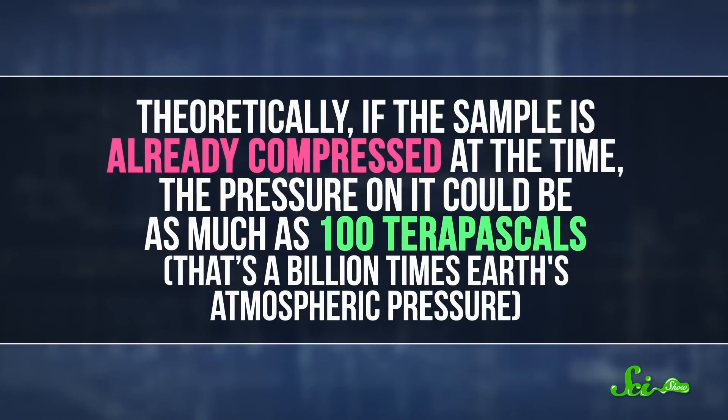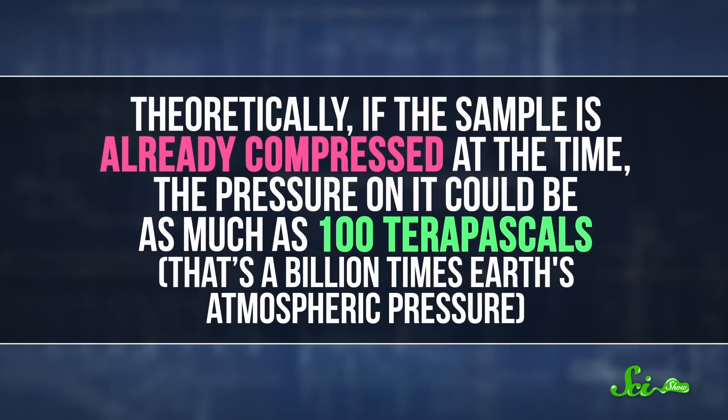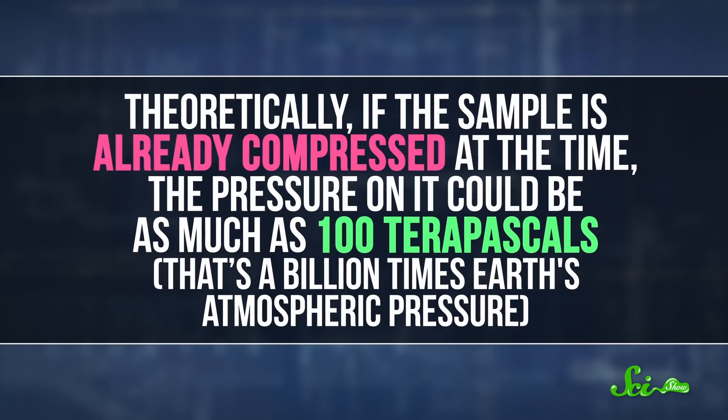Theoretically, if the sample is already compressed at the time, the pressure on it could be as much as 100 terapascals — that's a billion times the Earth's atmospheric pressure. But if you really need as much pressure as you can muster to get closer to what's happening inside of stars, for example, you're gonna have to use the shock wave from something a little more destructive.